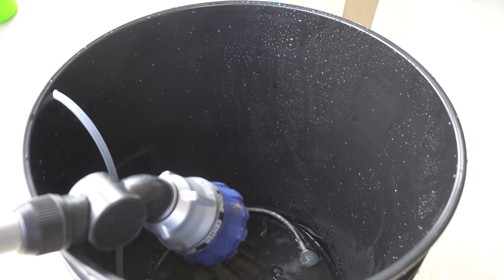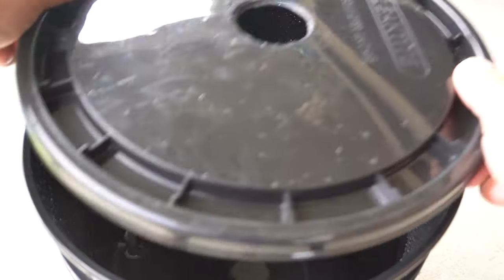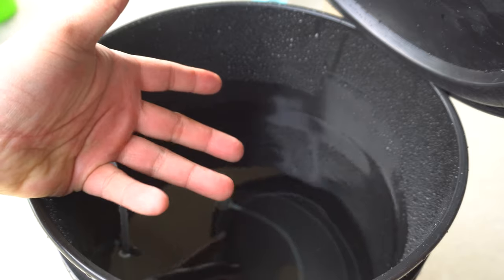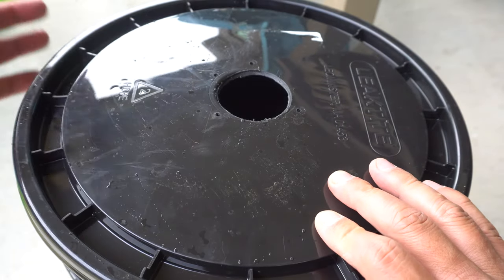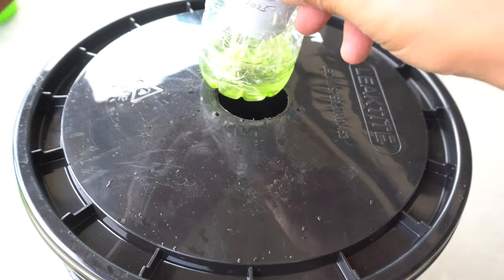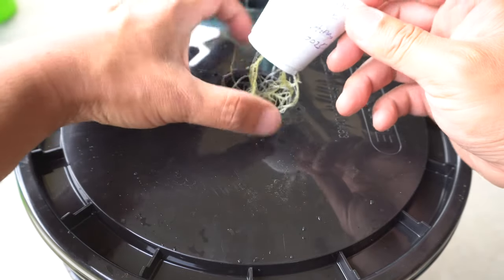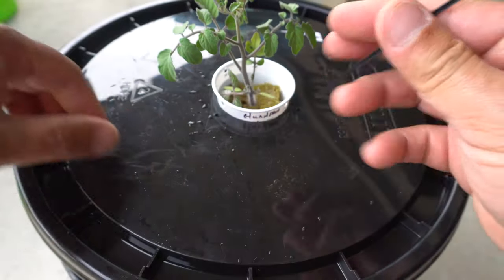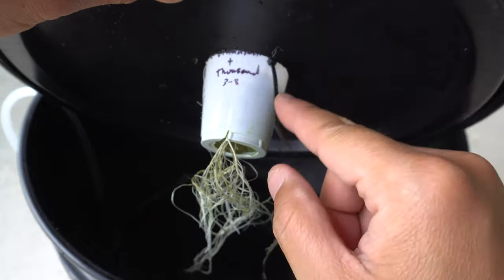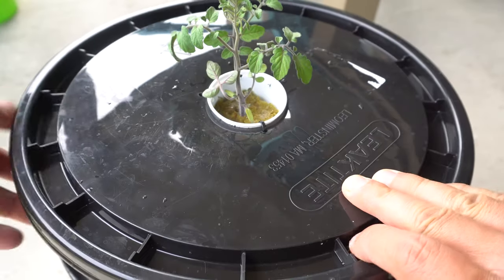If you add the nutrients first and then spray water it mixes everything up really nice. We're going to put the plant on top — we want the water level to touch the bottom of our net cup or just slightly above. That's all you need. This is the DWC method, so it doesn't matter, but you don't want it all the way to the top. Then we take our plant and here's our zip tie — I want the zip tie down there instead of on top. Let's go ahead and fill the water up a little bit more.